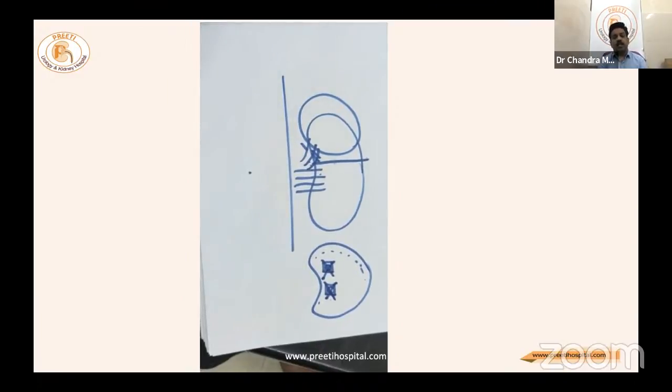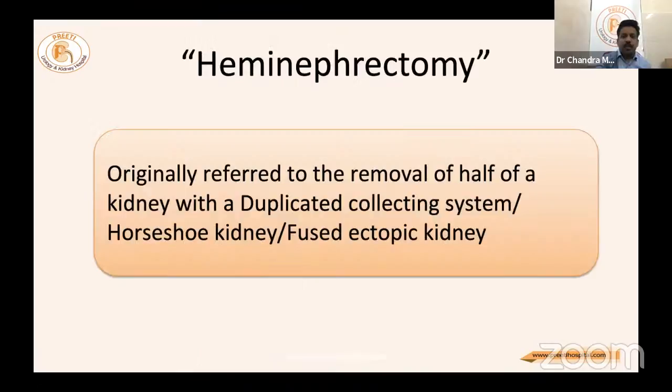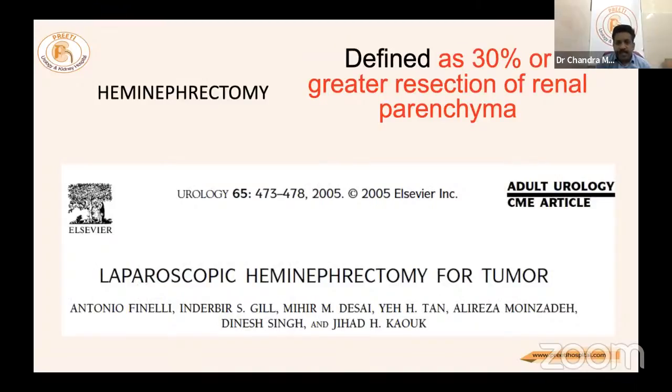With this introduction to the basic surgical technique, the presentation proceeds with three videos: one for upper polar hemi nephrectomy, the second for zero warm ischemia time hemi nephrectomy, and the third for normal warm ischemia time of around 20 minutes. Hemi nephrectomy originally referred to removal of half of a kidney with a duplicated collecting system, horseshoe kidney, or fused ectopic kidney.